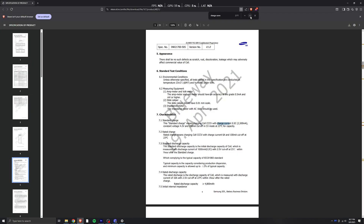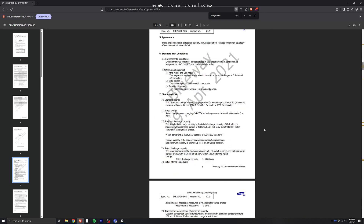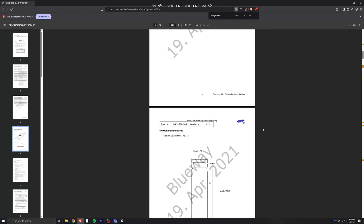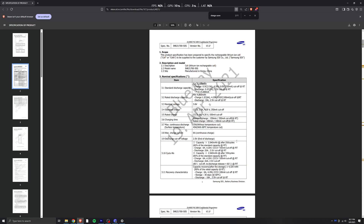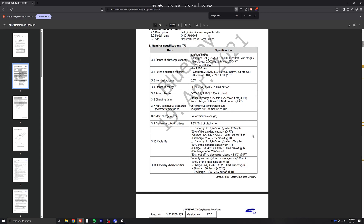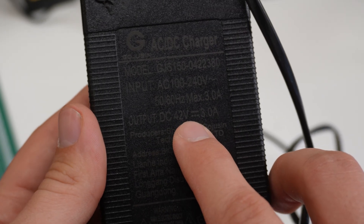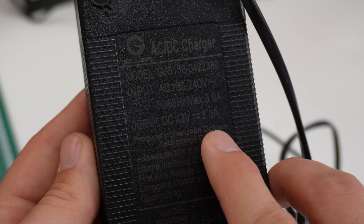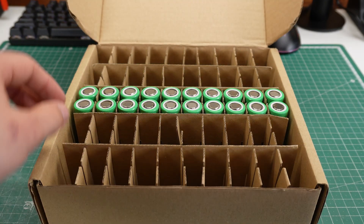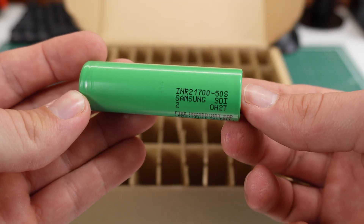One more thing you may look into is the charge current. It is very important that you don't charge these cells too fast, because they can overheat and eventually catch on fire. The datasheet for my cells says that it's recommended to charge them at 2.5A per cell, and for my 2P build this would result in a maximum charge current of 5A for the whole pack. The beefiest charger I own comes with an output current of 3A, so this will be perfectly fine. After choosing the cells, I know that I will need 20 Samsung 50S cells to build my 10S 2P battery pack.